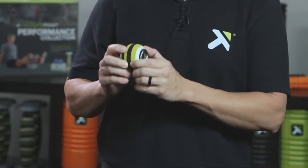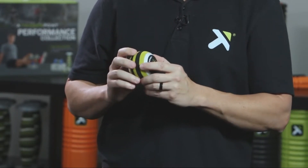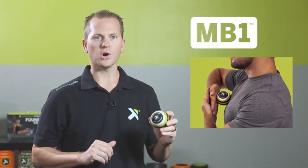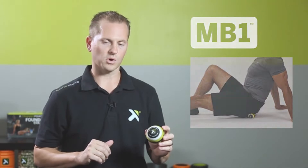The unique EVA surface is very dense, yet still compresses to grip the tissue, which encourages blood and oxygen flow, keeping muscles and fascia healthy for optimal movement. The MB-1 is ideal for isolated areas and provides targeted relief without pinching or irritating nerves like a harder golf ball or lacrosse ball may do.